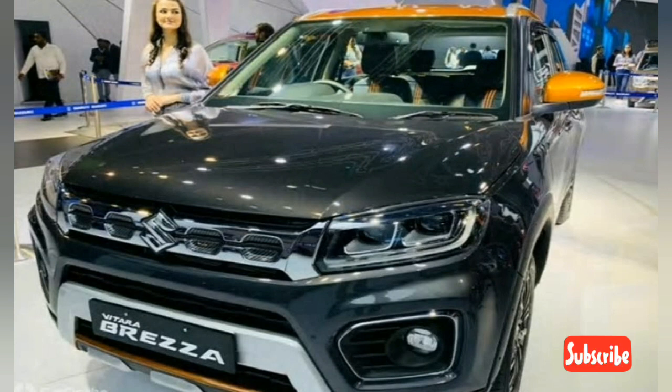The new Breeza gets revised styling for its front bumper with different housing for the new LED fog lamps, a new grille, and dual projector LED headlamps. This sporty accessory pack features a dual-tone exterior — in this case, a grey and orange combination. The roof and the ORVMs are completely orange while the rest of the car gets orange accents. Additionally, the fog lamp housing gets a chrome surround.